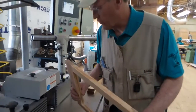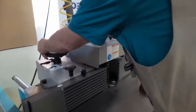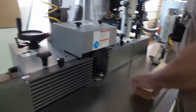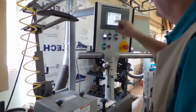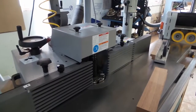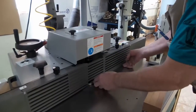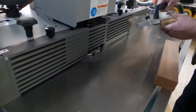We'll make the end cuts first and set the fence. 11.9 high for the end cut. Close the fence in. We'll use a little agner device to do the end cut with.